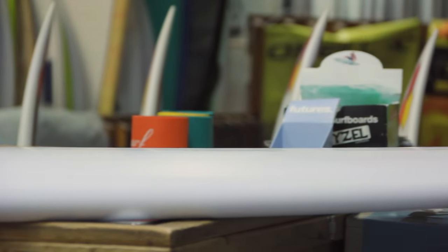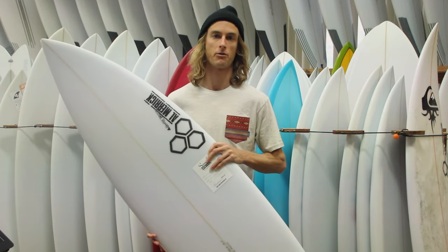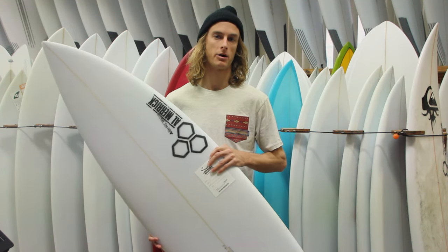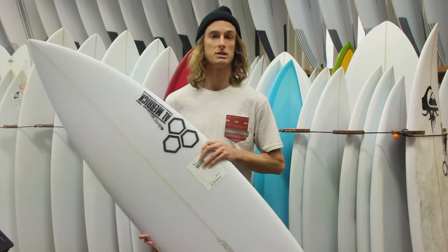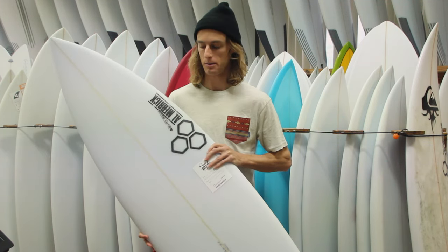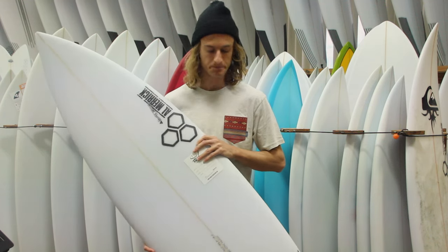You typically want to ride it, according to Channel Islands' website, at your height to three inches bigger. But depending on the surfer — how long they've been surfing and where they're surfing — you can vary with those details. For me personally, being a taller and a little bit skinnier guy, I would probably ride it a little smaller since I don't need a whole lot of volume, but you can flex around with it.